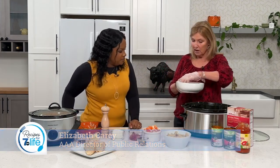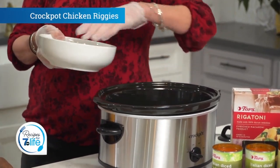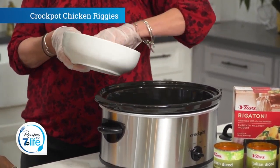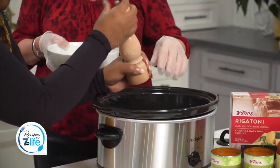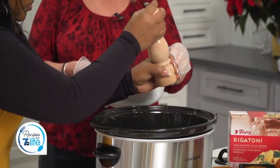So how do we make it? It's so easy. You're going to start with your boneless chicken and put it right here into the crock pot, to make this family friendly and nice and quick. Want to throw some pepper on there? Absolutely. I'm a pepper person. I'm not a big salt person, but throw salt in to your liking as well.